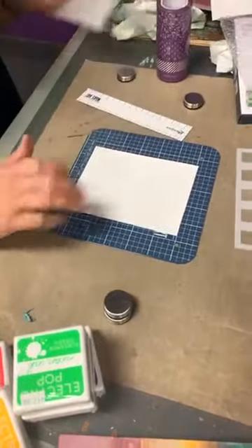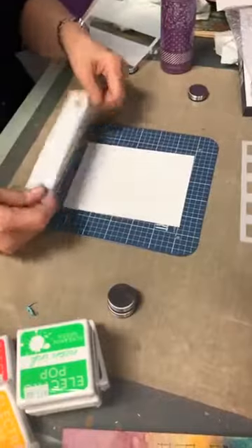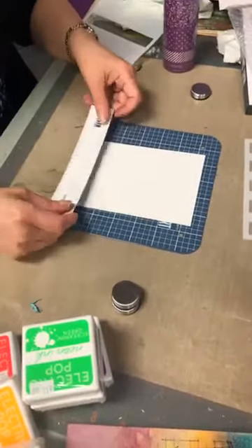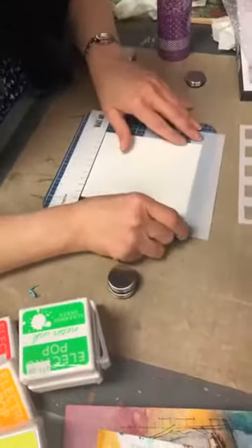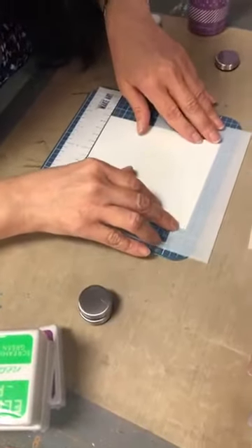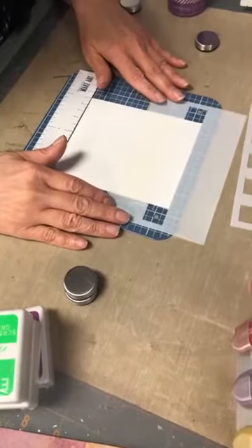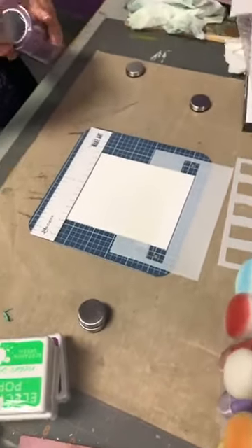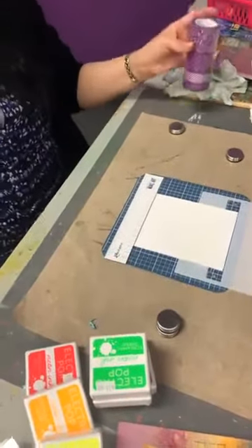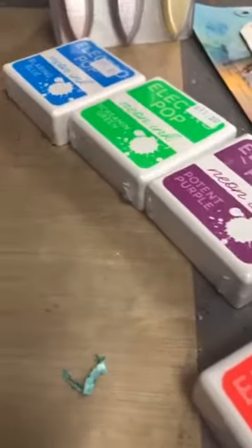Oh, I forgot my sticky grid sheet — I wanted to show you how Tim uses sticky grid sheets to keep your project from moving. But since we have Wendy Vecchi's magnets, je peux le faire comme ça — je vais mettre ça là pour tenir en place. Am I going to be able to see those lines? No, I really need a copic marker for that, ils sont vraiment pas faciles de le voir. Do you want to go get me a copic — the black or the special 110? Jay va me chercher un marker et je vais vous montrer ce que Tailored Expressions suggère de faire.